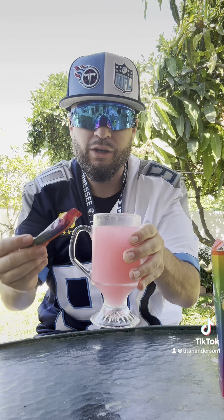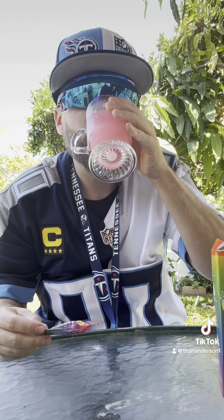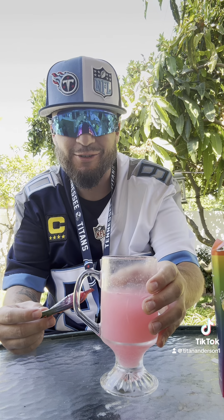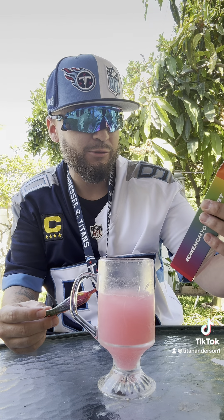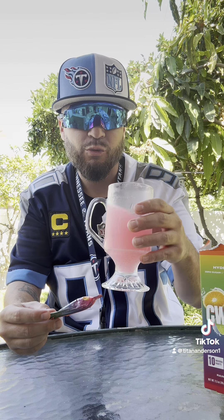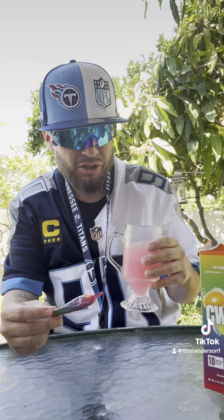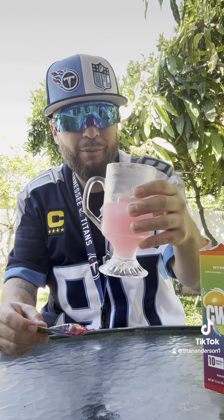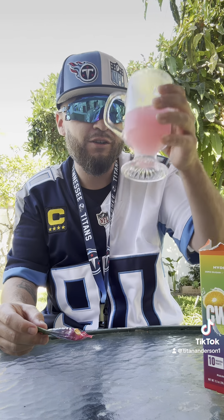Cheers — Rainbow Swirl. Damn, wow. Bro, it tastes like that ice cream with all those colors — there's a rainbow swirl ice cream, and it literally tastes like that. Zero sugar, five calories per packet — I'm someone who does not like water, and this is insane. If we're doing five stars, that's four and a half. Four to five on the rainbow swirl.